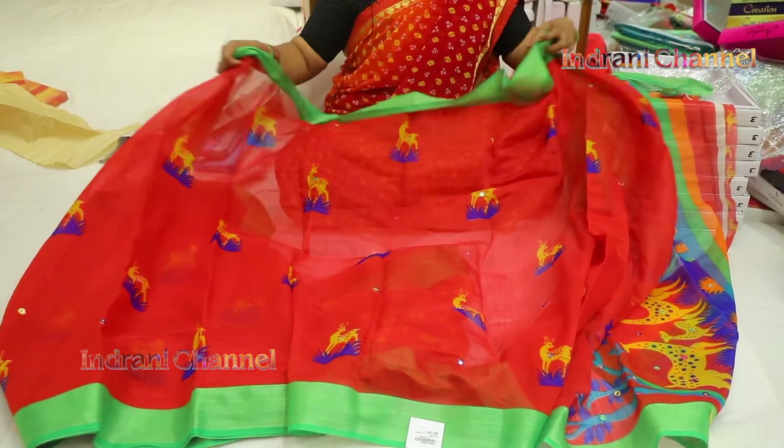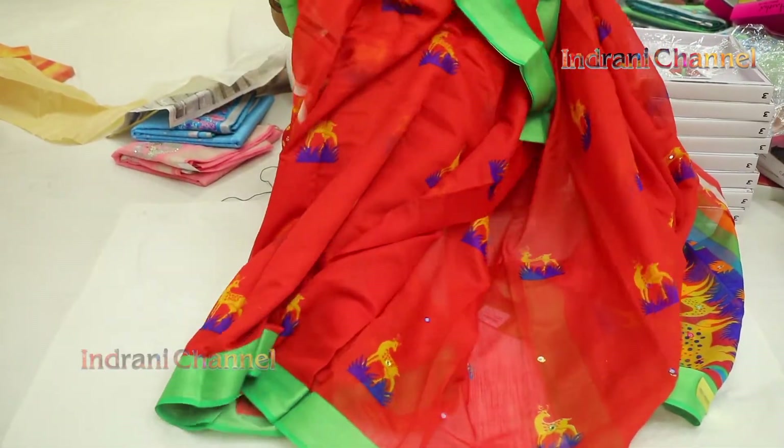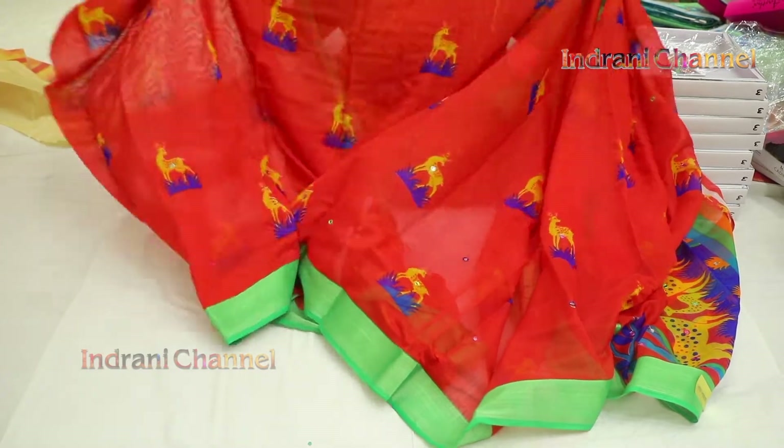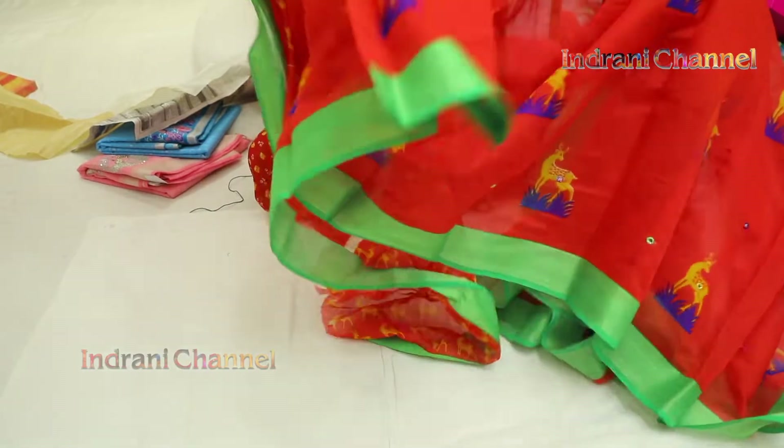The beautiful colors here are different. The colors are different, and there is contrast.